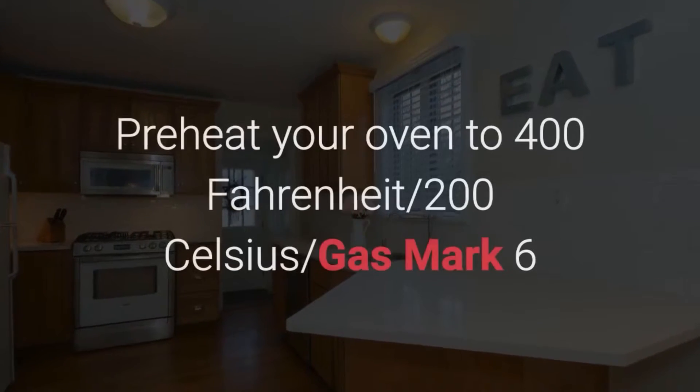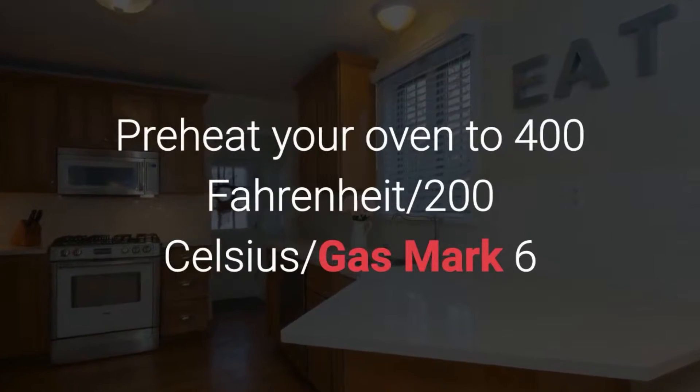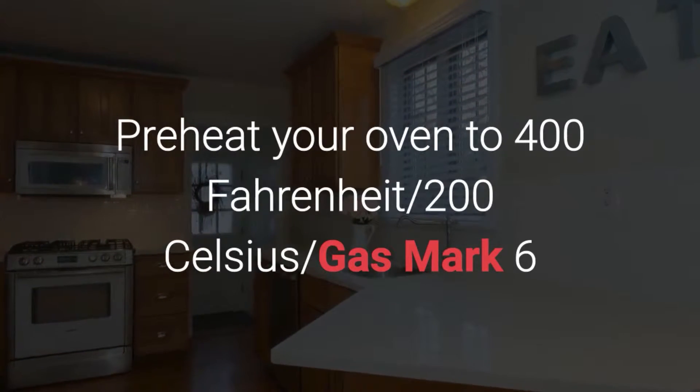Directions. Preheat your oven to 400 degrees Fahrenheit, that's 200 Celsius, gas mark 6.